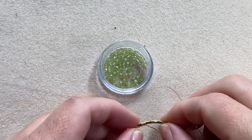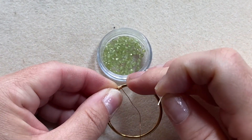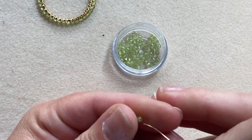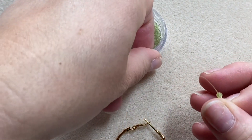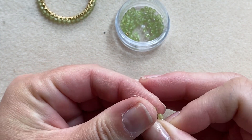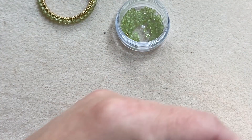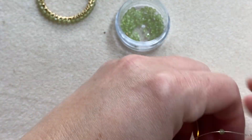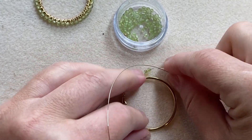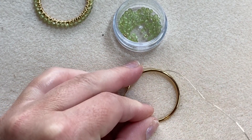The next thing you want to do is have enough stones on your wire to go around the circumference of your hoop. For this particular design I'm going to use 28 of the 3 millimeter stones. You just add them to the wire until you think you have enough to go around the hoop, and you can stop and double check as you're going around.